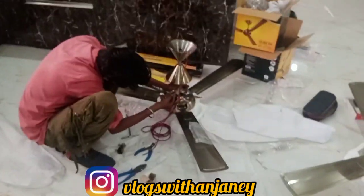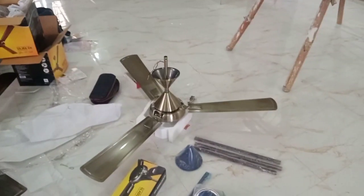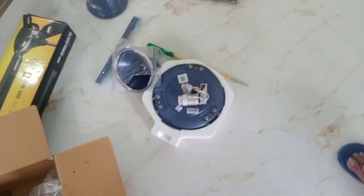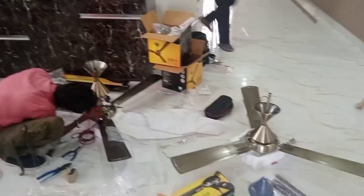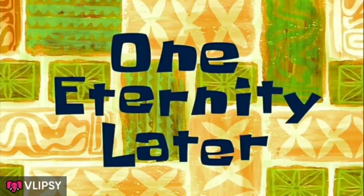Now we are going to install the whole fan. We are going to put it in the triangle room. But the color is gone, so we are going to show you — it's installed. One eternity later.